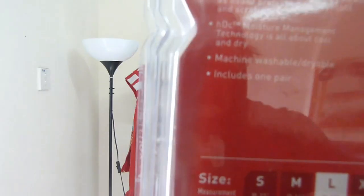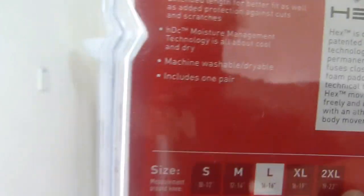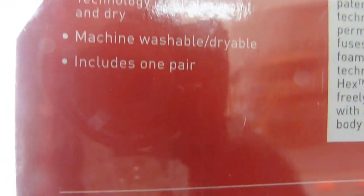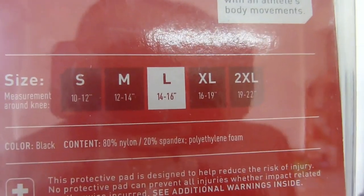Moisture management — I think because it is a spandex material that will dry fast, and the biggest advantage to a McDavid product, the knee sleeves or the elbow, knee and shin pad, is that you can wash them using a washing machine. It also comes in a pair — two pieces. Sizing available: S, M, L, XL, and 2XL.